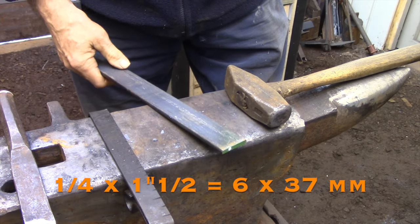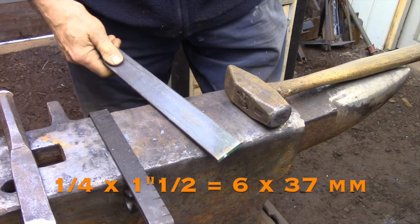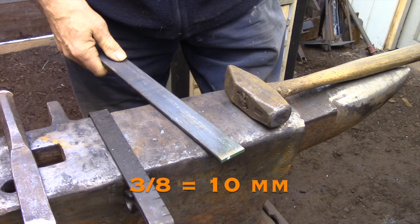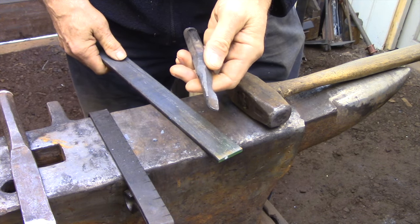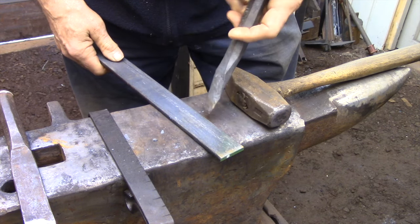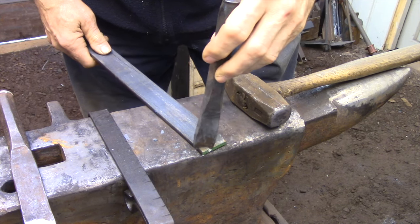The blade for this spatula is going to be made out of a quarter by inch and a half piece of flat bar, and I'm going to be welding that to a piece of three-eighths square bar, the same material I used for the basic fork video. I'm going to be using a curved chisel to cut out notches on the sides of each bar, which is going to give me an area that I can transition into a scarf for the weld.